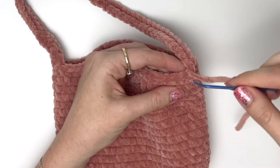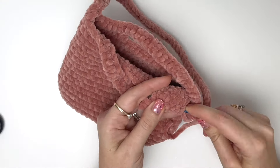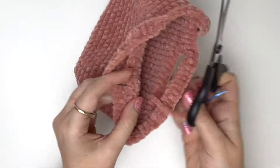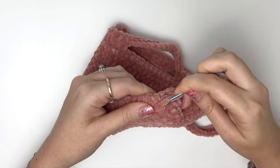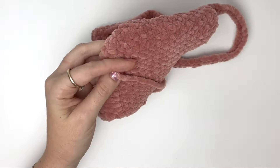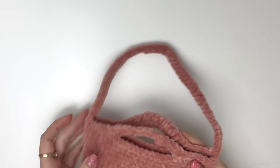Before weaving in that end, I'd like to just go into the next stitch like so, and then just weave in under a few stitches on the inside. Then turn the bag inside out and weave in the tail from the magic ring. And that is the main part of the bag completed.